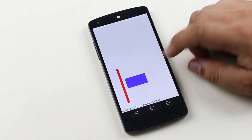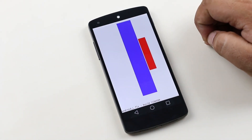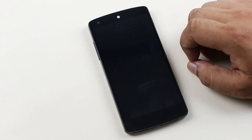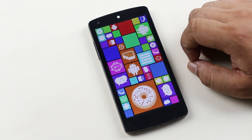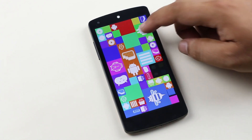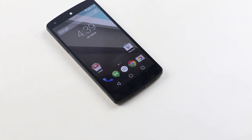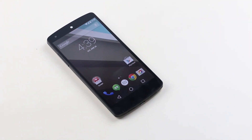Hey, what's up guys. In this video I will be showing you what's new and updated with the developer preview of Android L. It was released a few days earlier at Google I/O 2014. If you want to install this on your Nexus 5 or your Nexus 7, check the description. Now without any further ado, let's go ahead and have a closer look at it.